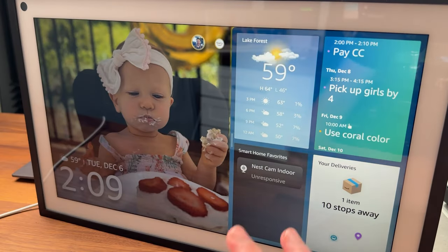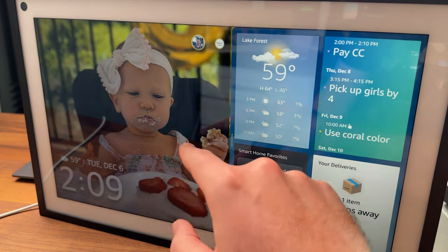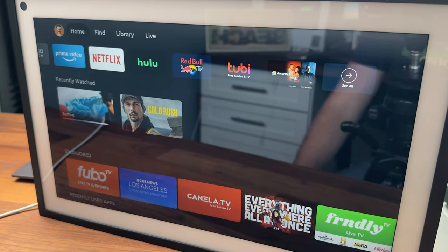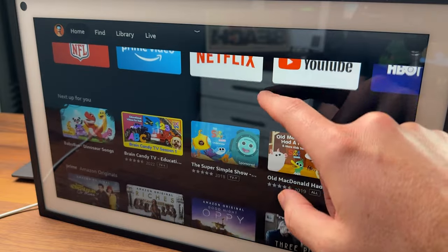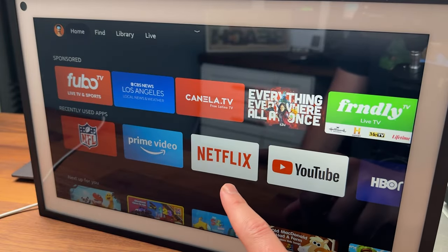Here is the Echo Show 15 display I have set up. There's a new button right here for Fire TV, and if you scroll down from the top, there's another button for Fire TV as well. I'm going to click on that and load it up. Here's the Fire TV — if you've ever used one before, you're probably pretty familiar with it. This one has touch screen capabilities, so you can go through, view different shows, and launch different things.